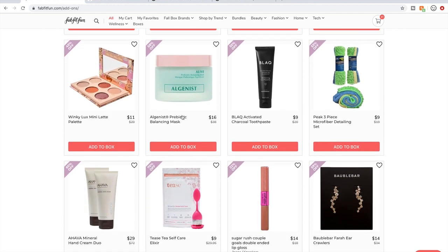I don't know much about Winky Luxe. Algenist — their products seem to have really great reviews and some are on Sephora.